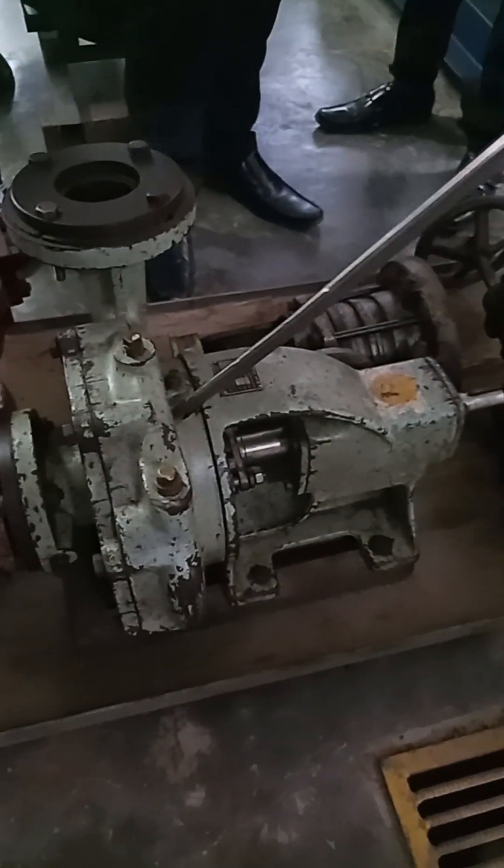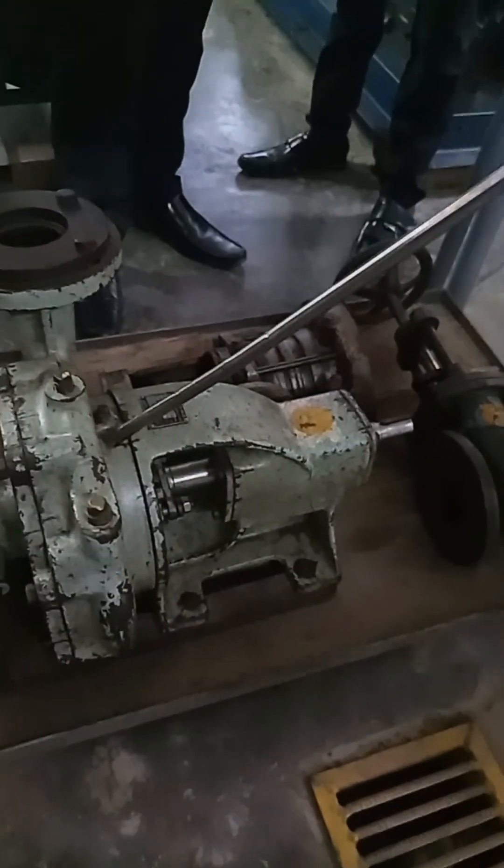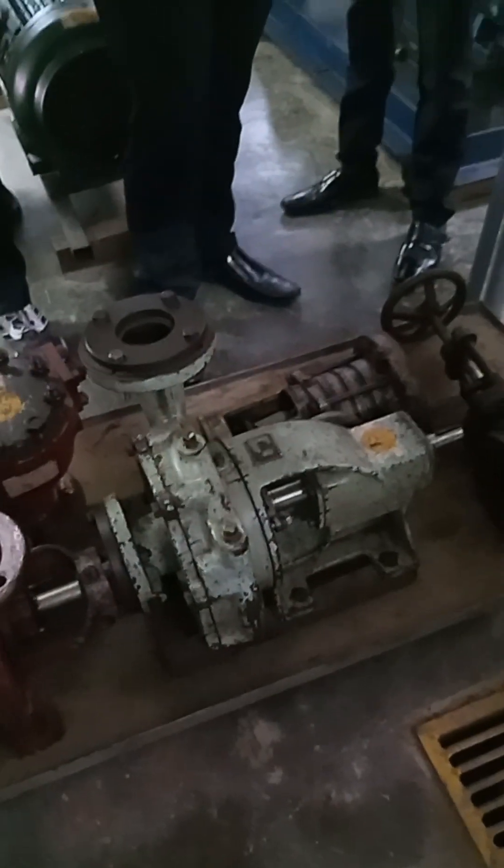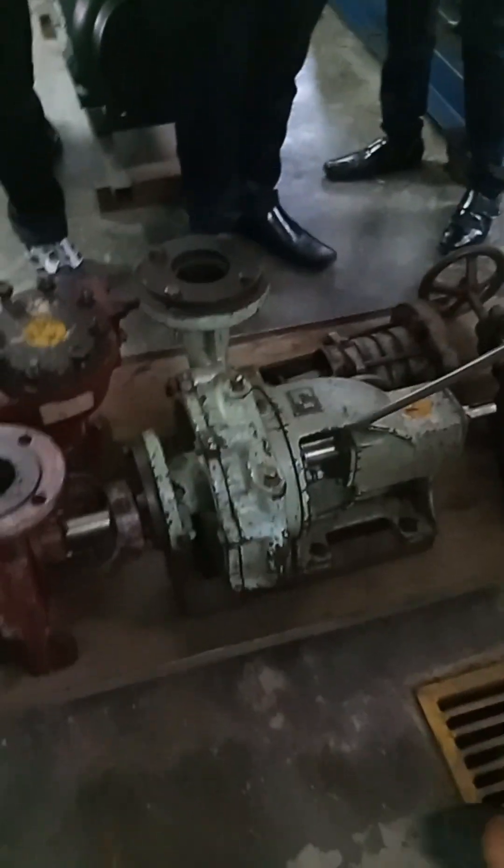This is a horizontal centrifugal pump. Based on the shaft installation — the shaft is laid horizontally — so this is a horizontal centrifugal pump.